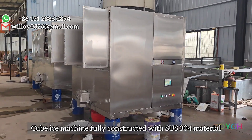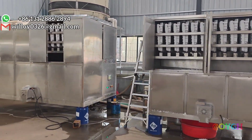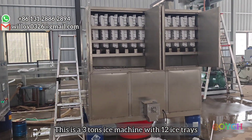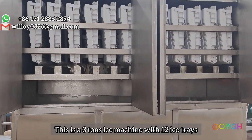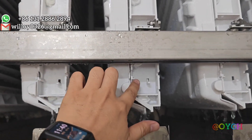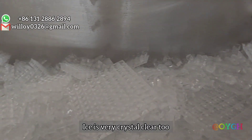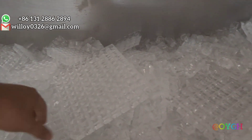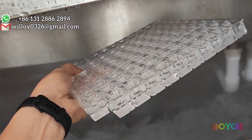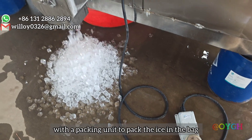The cube ice machine is fully constructed with 304 material. This is a 3-ton ice machine with 12 ice trays. The ice is very crystal clear too. With the packing unit to pack the ice in the bag.